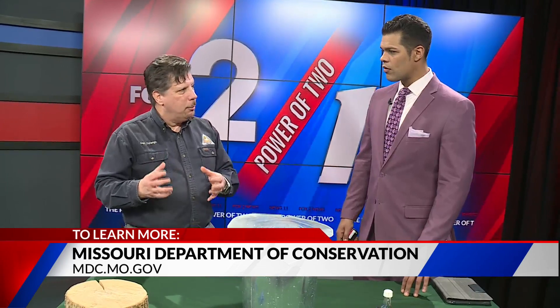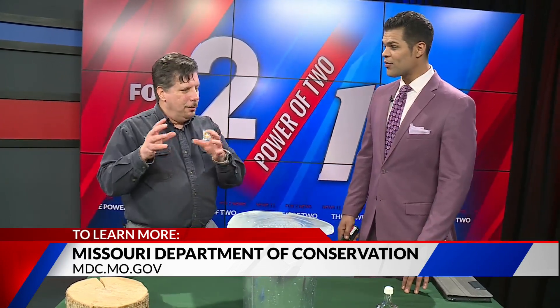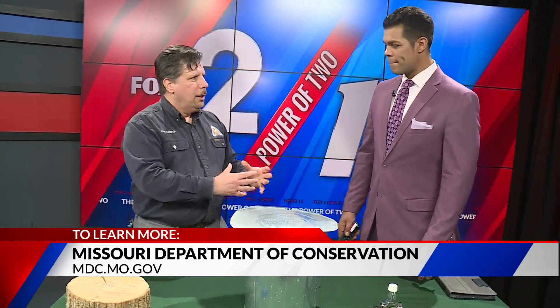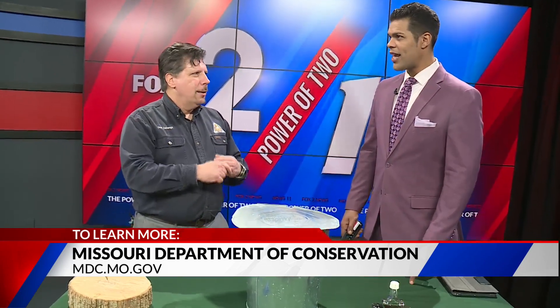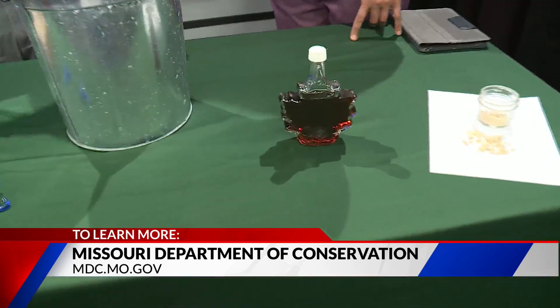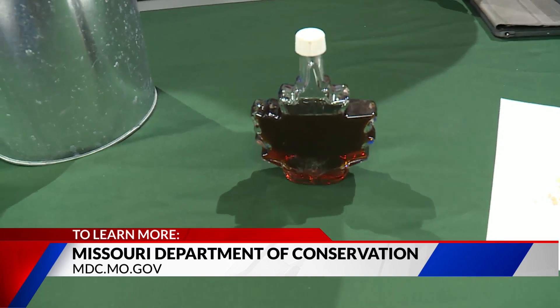It takes about 40 gallons of sap and 40 hours of boiling to get down to one gallon of syrup. So 40 gallons of sap, 40 hours of boiling, ends up with one gallon of syrup. You should do most of that boiling outdoors over a grill or something, because you don't want to get that sticky stuff in your house. Then you take it in the house and just finish it on the stove.